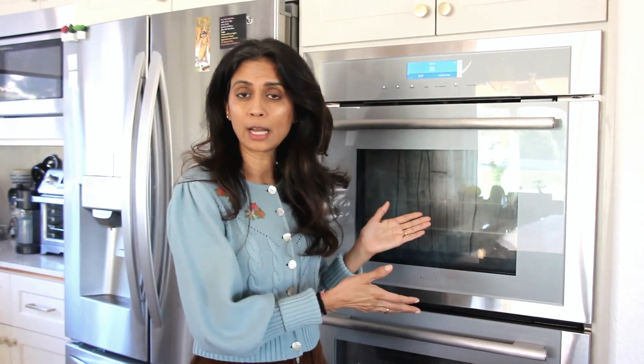The steam oven works for my family because we don't use the microwave for many reasons — the radiation and other things. We use the steam oven to reheat food. The reheating part does take about 10 to 12 minutes, but when the food comes out of here it tastes fresh, like it was just made. For me, that's worth it. I've also noticed it makes jeera rice really fast — you can make any of your rice dishes in here.